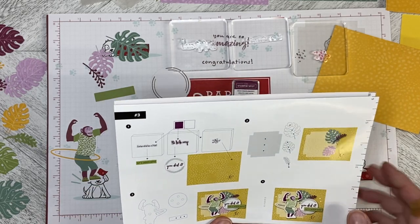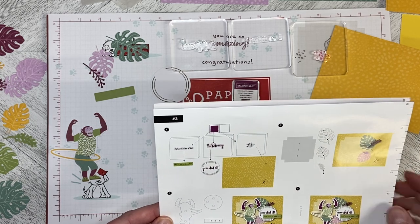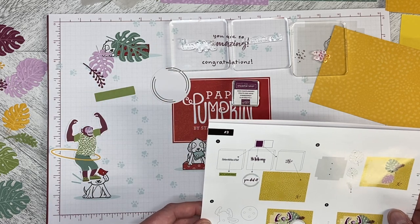Hello and welcome back to Wireman's Whimsy! We are going to complete the third project in the Safari Celebration February 2022 Paper Pumpkin Kit. I have all the elements I need for this one, so let's go ahead and get started with the stamping.